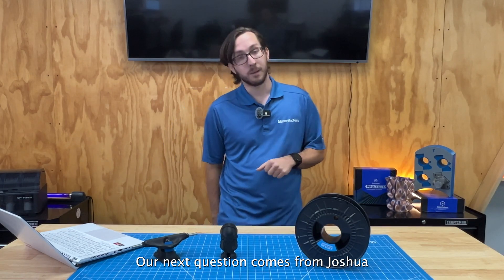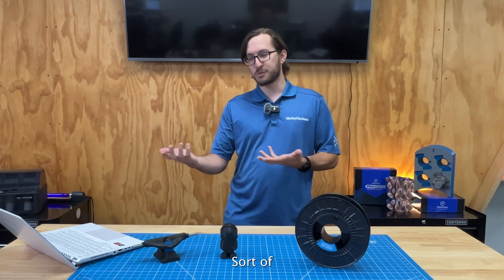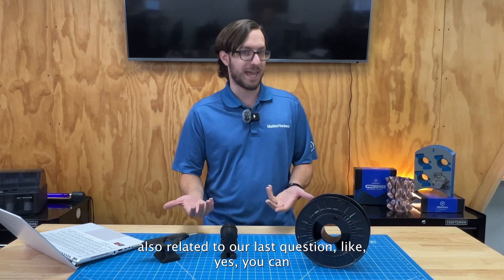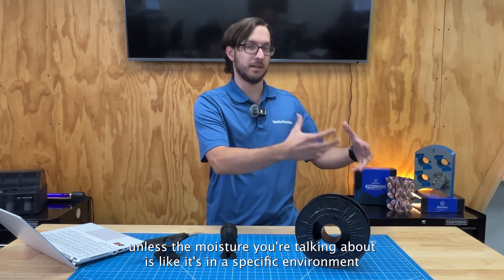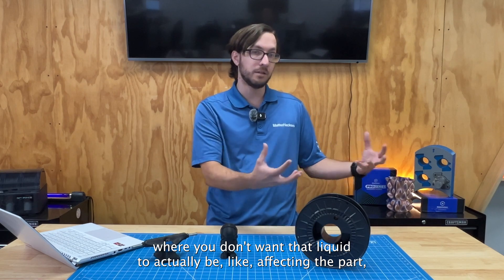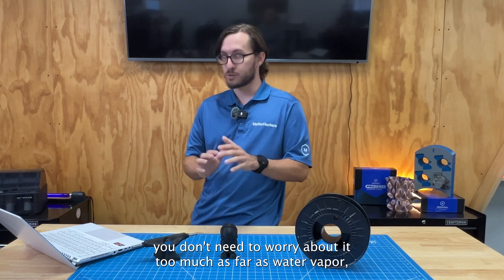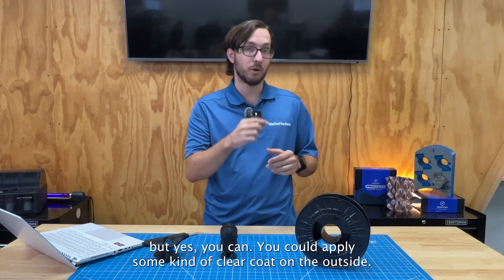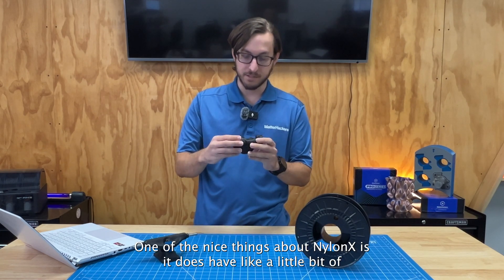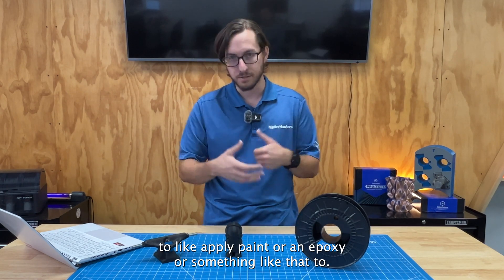Our next question comes from Joshua, who is asking: can you post-process parts to be sealed with a clear coat or epoxy to prevent moisture absorption? Yes, you can, though you don't necessarily need to be super worried about it unless the moisture is in a specific environment where you don't want liquid affecting the part. For general water vapor absorption, you don't need to worry too much. You could apply some kind of clear coat on the outside, and one of the nice things about NylonX is it has a little bit of a matte texture, so you get a good base to apply paint, epoxy, or something like that.